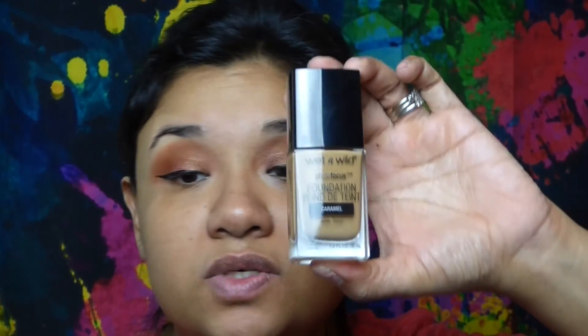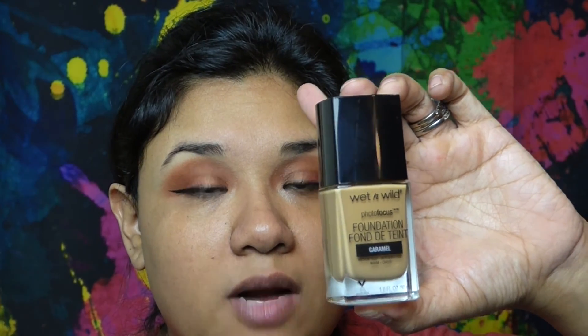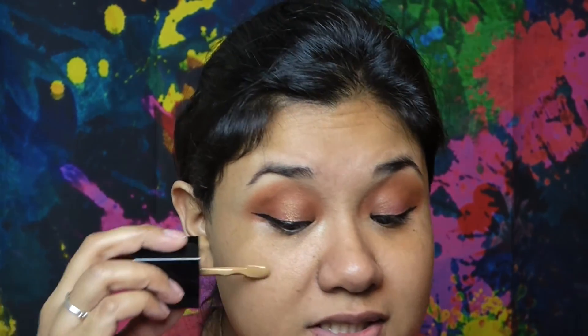Now that we have that semi-completed, we're going to start with the face. For the face, I'm using Wet n Wild in the color Caramel. I literally just went to Walgreens and purchased everything for today's makeup tutorial.